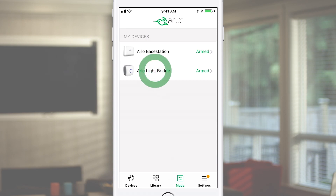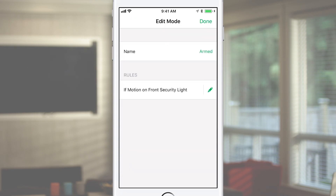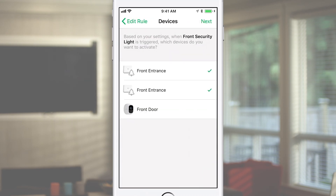Under Mode, select the Arlo bridge, then tap the pencil icon beside Armed. Tap the pencil icon beside the rule. Select Add Event, then select the desired Arlo camera.